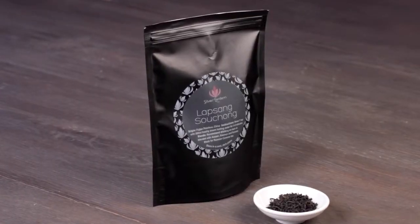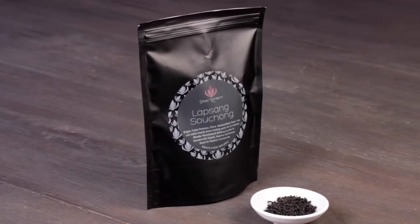So whether you drink it by itself, or mix it with another tea, put it into sauces, or even make ice creams with it — this is Lapsang Souchong the way it's supposed to be.